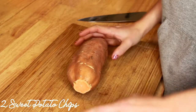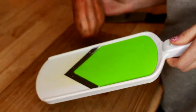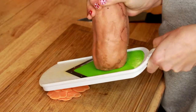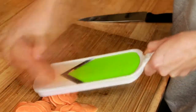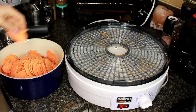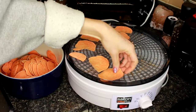For the second dog treat, we are just going to take a sweet potato, cut the ends off so they're nice and flat. Then we're going to take our mandolin slicer and carefully slice thin pieces of sweet potato. This blade is super sharp, so you want to be super careful that you don't get your fingers close to it. Then we're just going to place our pieces of sweet potato all over the food dehydrator and make sure that they're nice and spread out.